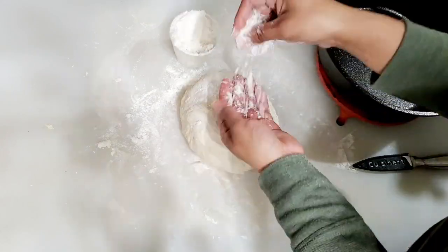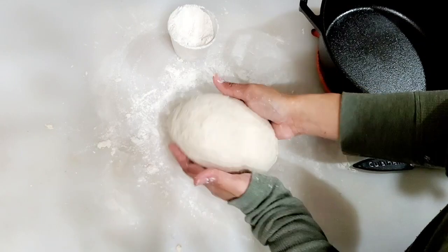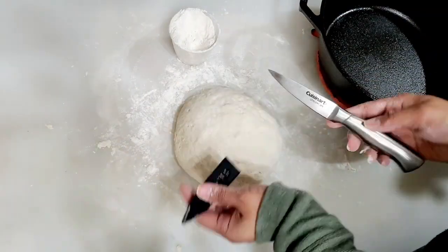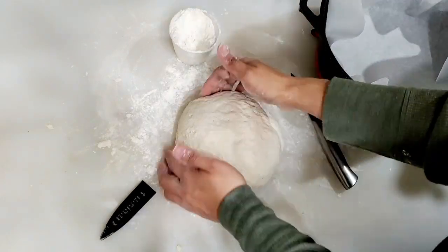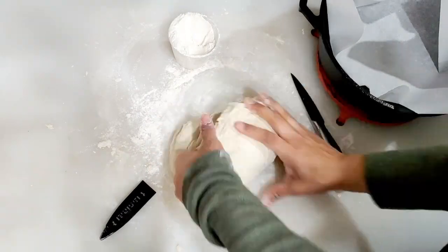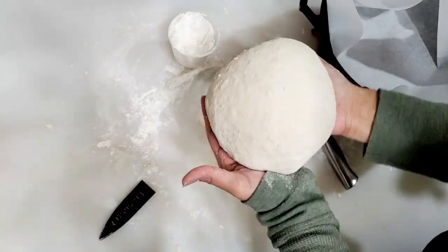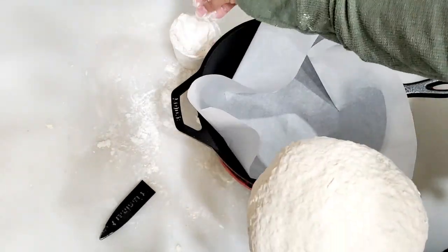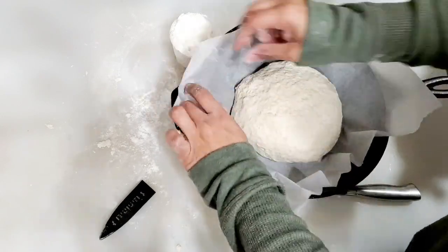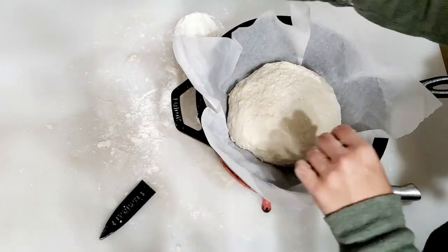You can use a parchment paper for a baking dish or baking pan. I will show you how to use a cast iron. The cast iron gives a very beautiful and crusty result. If you have a cast iron, you can definitely make it this way.